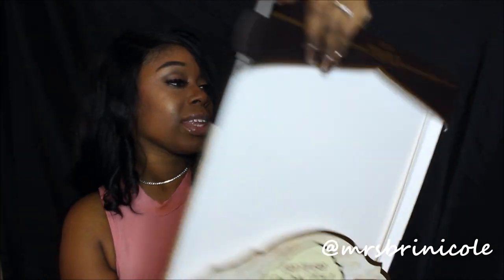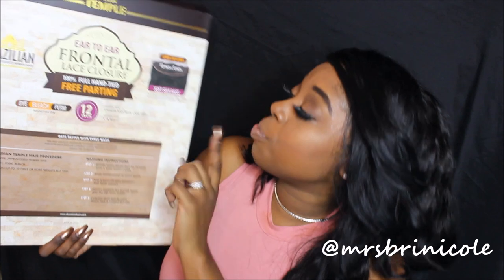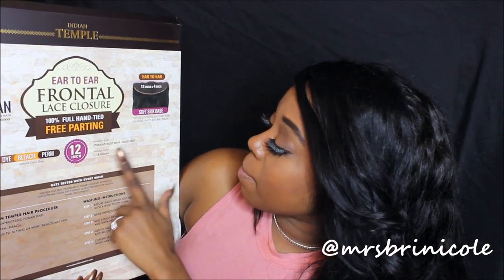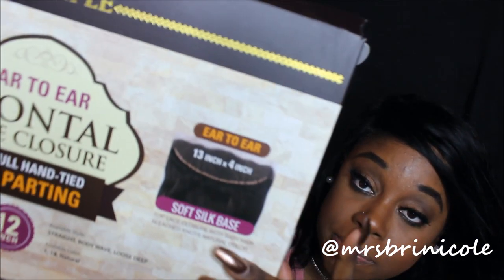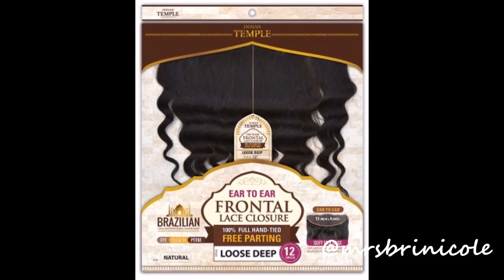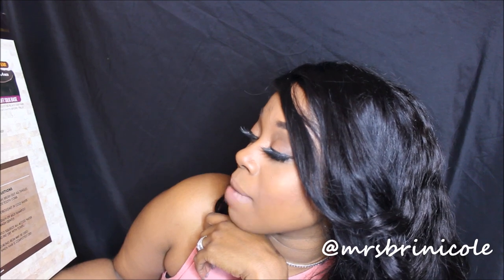Now this is a big box. It's Indian Temple — it says it's the ear-to-ear frontal lace closure, 100% full hand-tied, free part, and dye, bleach, perm. 12 inch. It comes in straight, body wave, loose, deep, 1B natural. The picture on it makes it look really nice, and it says it's Brazilian 100% unprocessed human hair.